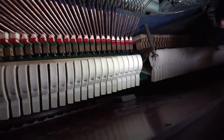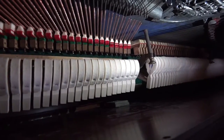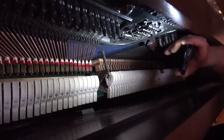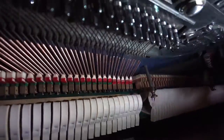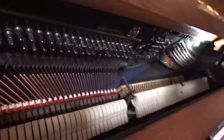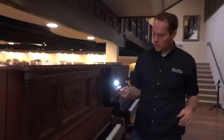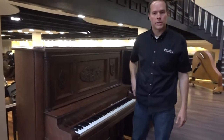The bass dampers originally were functioning okay — functioning up to 1909 standards — but I don't like 1909 standards as far as the effectiveness of the dampening. So what I've done is put on longer dampers, which make this piano dampen more effectively. The bass strings had kind of lost that richness, that big full tone that I like to have on my pianos.